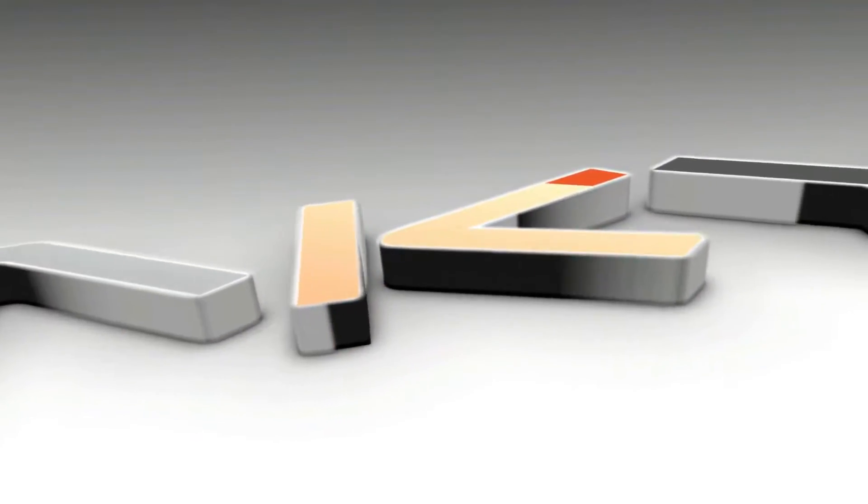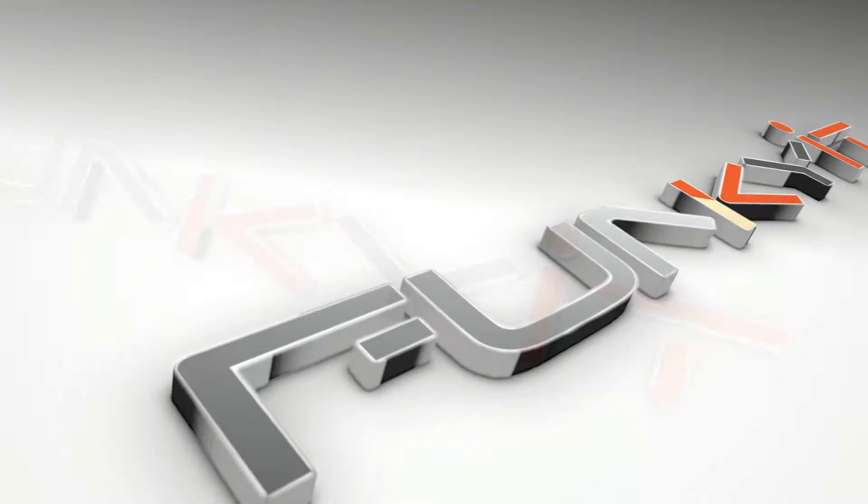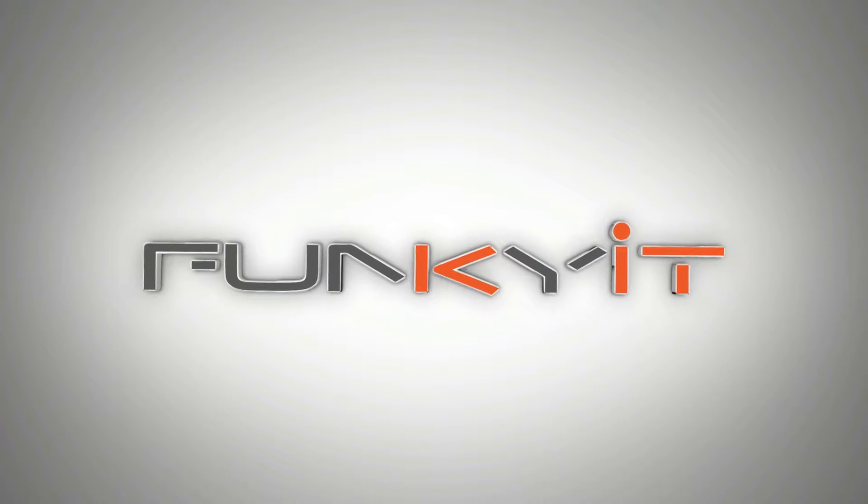Hey, what's up guys, Winston here. Today we'll be doing a quick unboxing of the ASUS TUF Gaming B650 Plus Wi-Fi motherboard. This motherboard is aimed at the casual gamer and the first-time system builder, and features AMD's B650 chipset supporting all of the latest AMD Ryzen 7000 series of processors.